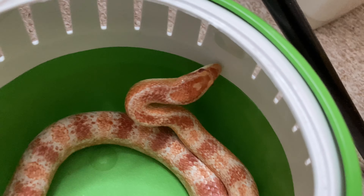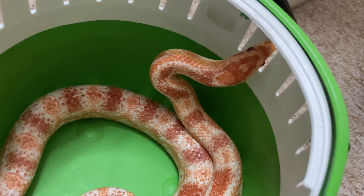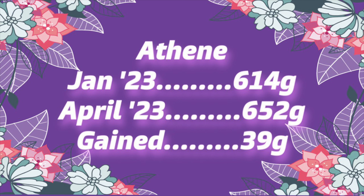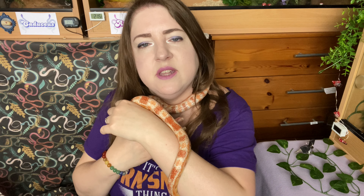Such a cute girl. That's the heaviest she's been so far — Athene was at 614 grams and now she's at 652, so she's definitely put on weight. I've actually been feeding her an extra mouse: I normally feed them a medium mouse every two weeks, but I've just fed her an extra mouse, basically a mouse every week, and I've tried to give her some of the larger mice as well. As I learned with Apollonia, female snakes can lose a lot of weight whether the eggs are fertilized or not.